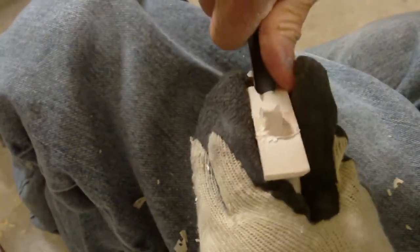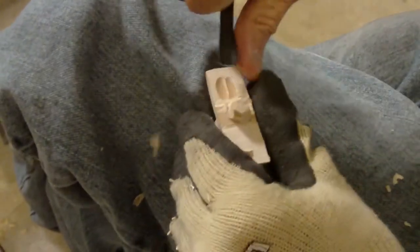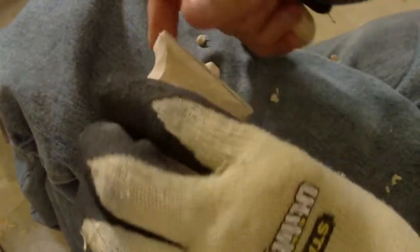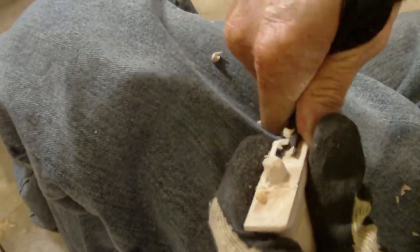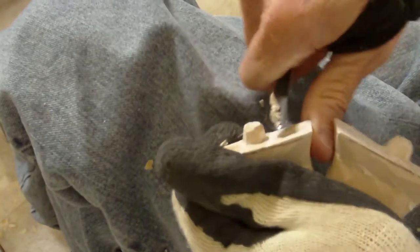I want to take my gouge and just open this up a little bit in here — not much, just kind of like the little horn we did. I just want to get a little bit in there. You have to be careful over here because you're going against the grain. You kind of have to find your niche in there.